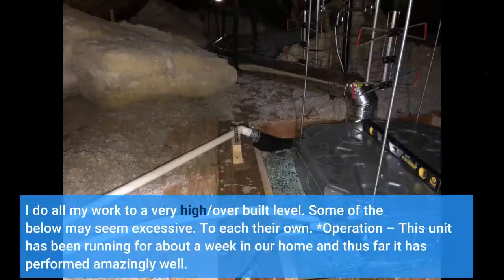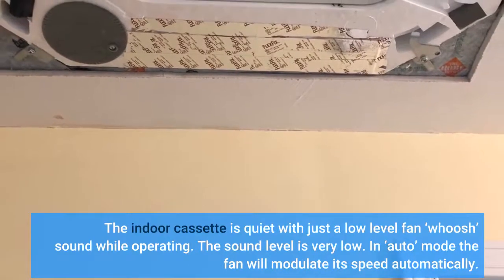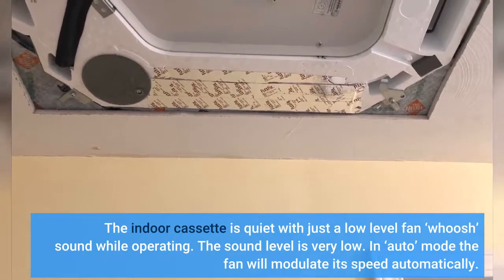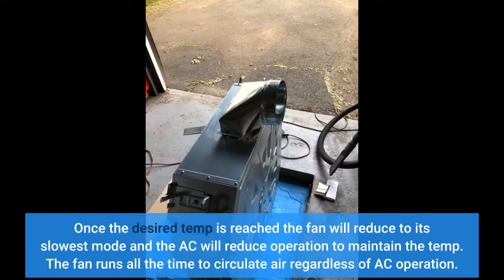I do all my work to a very high, overbuilt level — some of the below may seem excessive, to each their own. This unit has been running for about a week in our home and thus far it has performed amazingly well. The indoor cassette is quiet with just a low-level fan whoosh sound while operating. In auto mode the fan will modulate its speed automatically, and once the desired temp is reached the fan will reduce to its slowest mode while the AC reduces operation to maintain the temp.